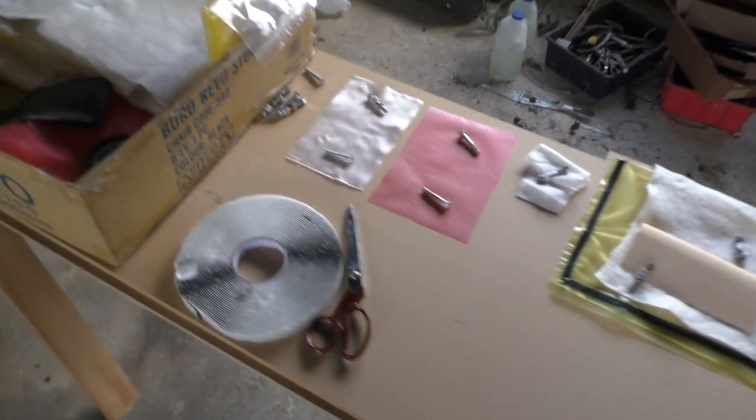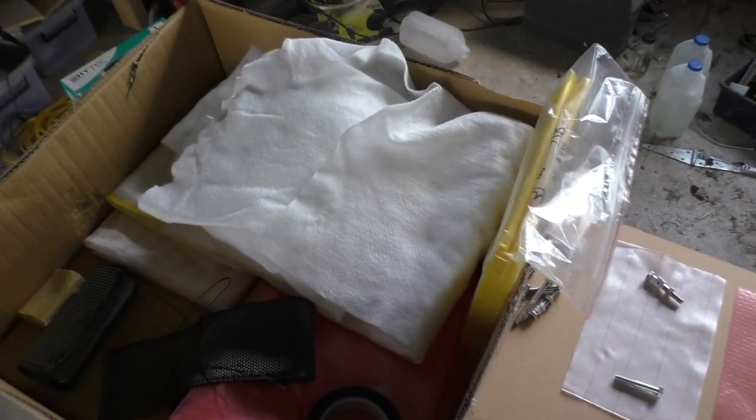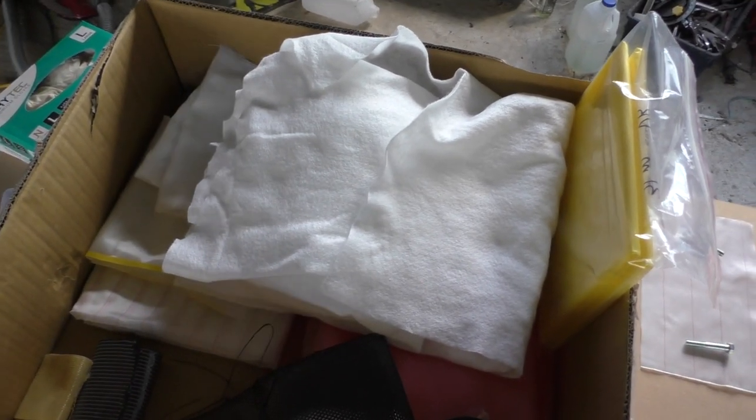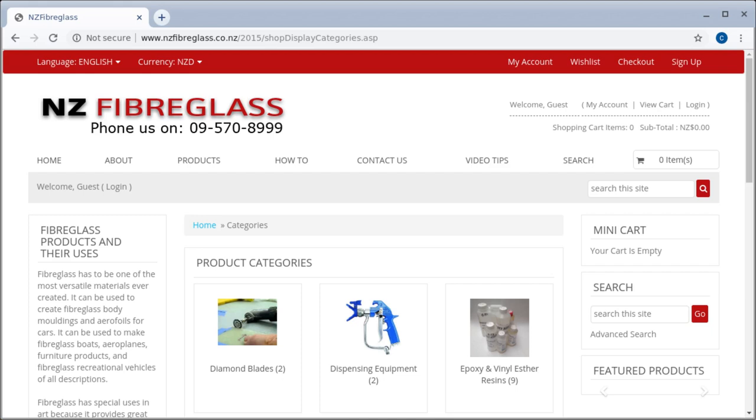I made a trip up to Auckland yesterday to do a little bit of shopping at a place called New Zealand Fiberglass Supplies - I can't remember the exact name but I'll put it on the screen. I kind of went berserk and bought basically everything I need to try some vacuum bagging, so that's what I'm about to do here.